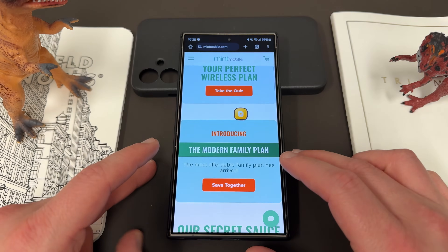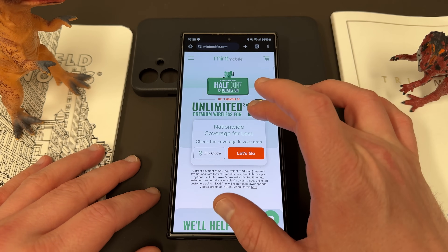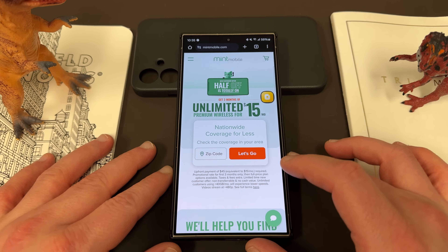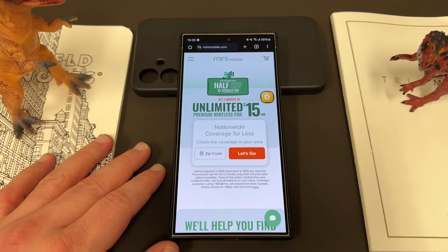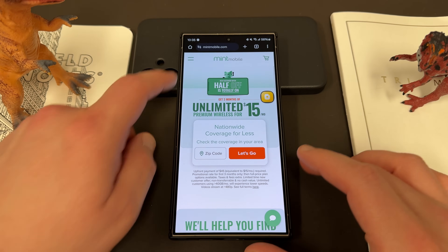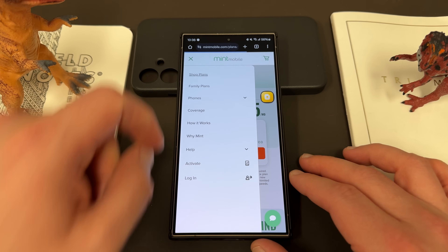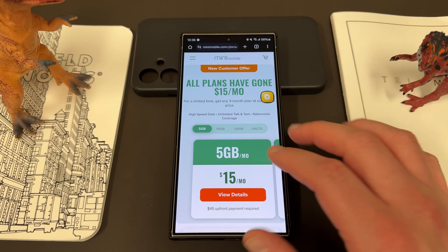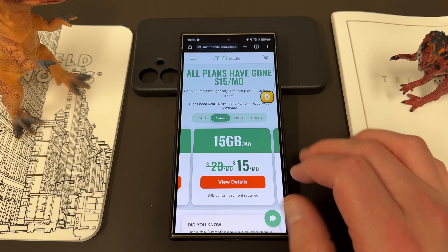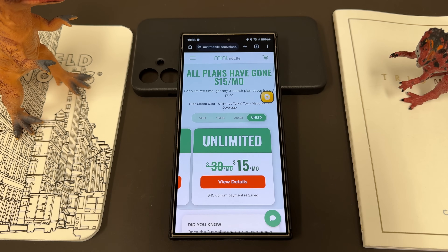I want to remind you guys, if you want to save some money on your wireless service, you can do so by switching to my friends and partners over at Mint Mobile. Mint Mobile has premium wireless starting at just $15 a month, and right now, one of their biggest deals of the year — every single one of their plans is just $15 a month, which means you're actually getting 50% off of the unlimited plan. They've got a 5GB, 15GB, 20GB, and unlimited plan — all $15 a month right now.